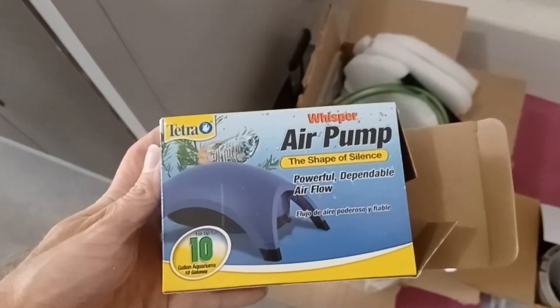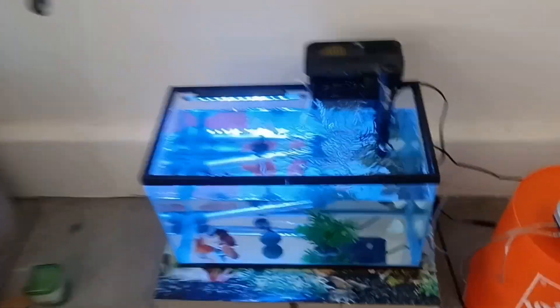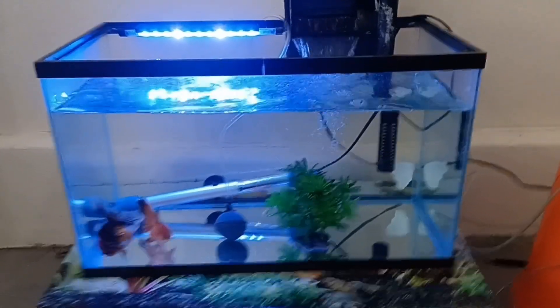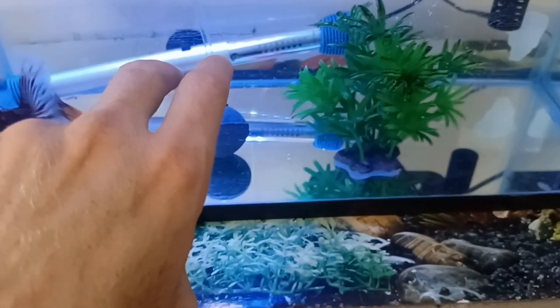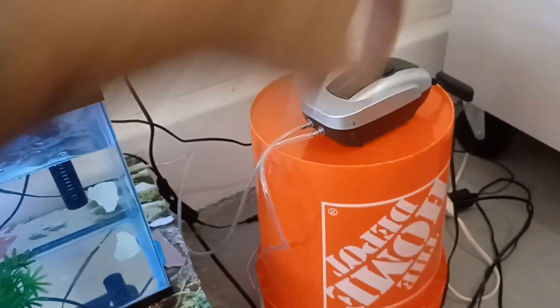You're also gonna need an air pump and an air stone, and those are really cheap — this one on Amazon is like seven bucks. Get some airline tubing; you're gonna cut it to the length from your tank to your air pump and then plug in the air pump.